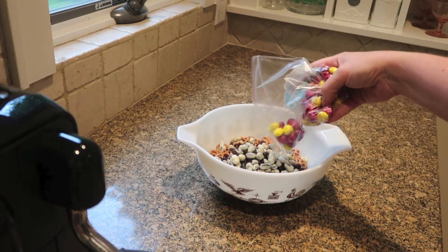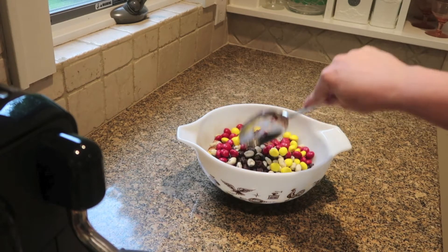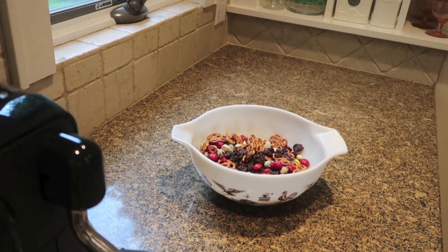And then I'm just gonna pour in these M&Ms. I separated out the yellow and red from a bag. I'm using peanut butter M&Ms because I thought the peanut butter would go really well with the pretzels. But use whatever kind of M&M you like, and that is it. Mix it up and it is super super festive.